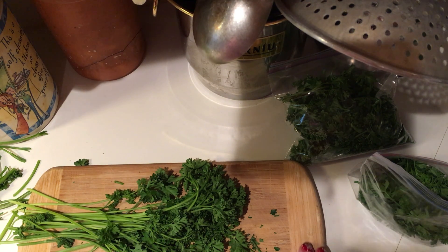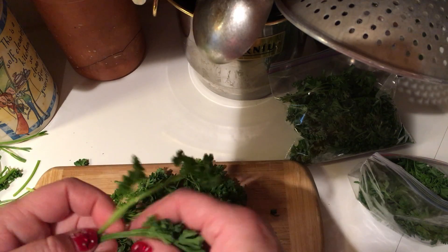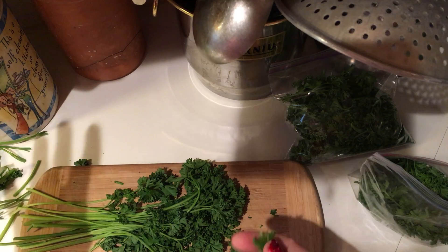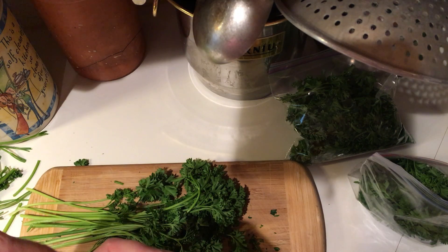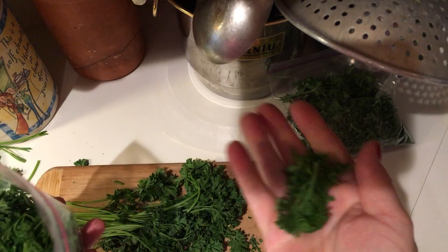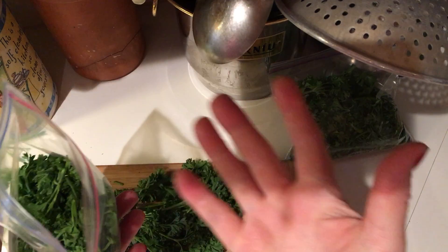Morning everyone, I hope you all had a fabulous Christmas. I'm just doing a quick tip here for the day: if you've got herbs left over from Christmas, don't just chuck them away. Obviously you could throw them in your stock pot, but what I'm going to do is actually just break them up — you don't need to chop them up.